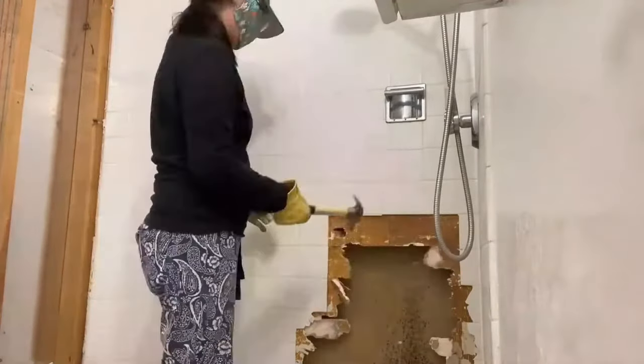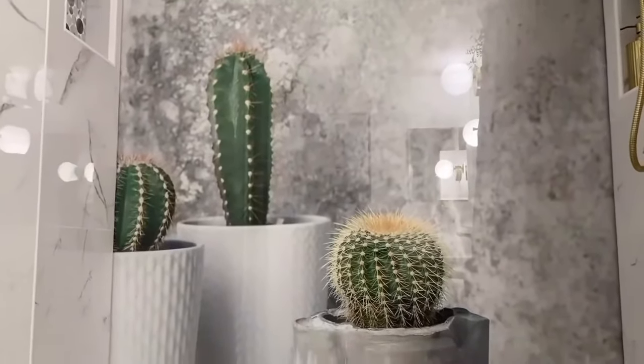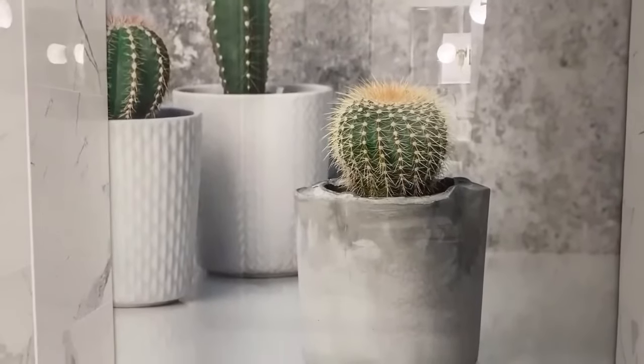Hi everybody, my name is Ono. Welcome to my channel. In today's video I will share with you how I install a picture behind a glass wall in the shower.